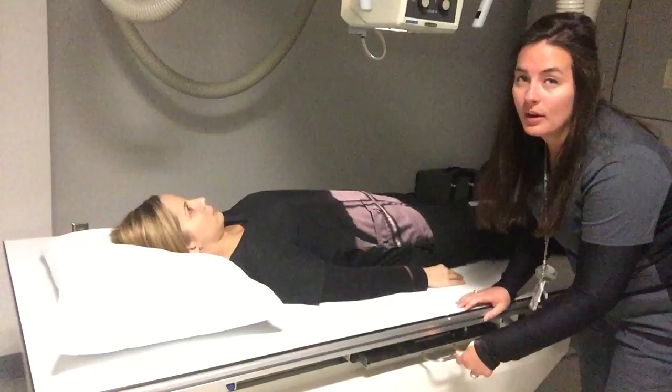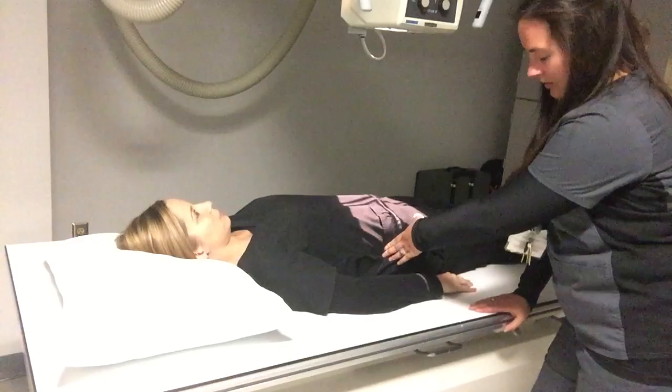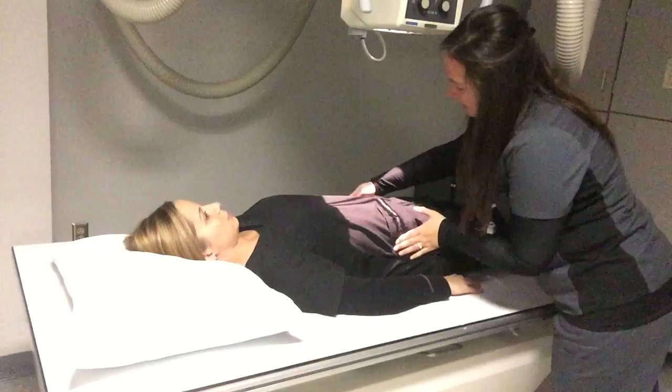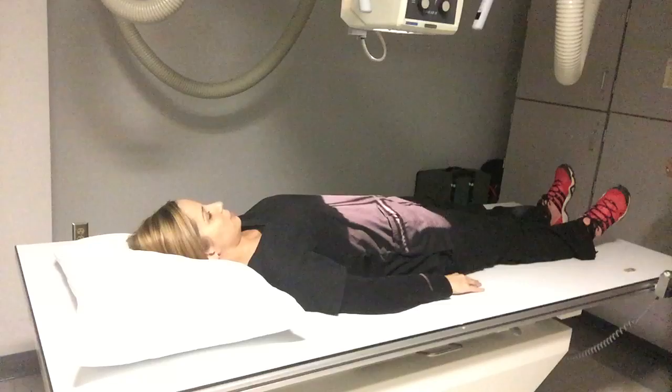But for this one, we'll be doing supine. So essentially, I'm just going to look for crest, find it, and I'm going to come over to MSP. I'm not going to be able to shield — we are looking in the area where I would be able to shield, so I won't be able to do that. And make sure my patient's nice and straight on the table so that MSP runs right along with my collimated light.